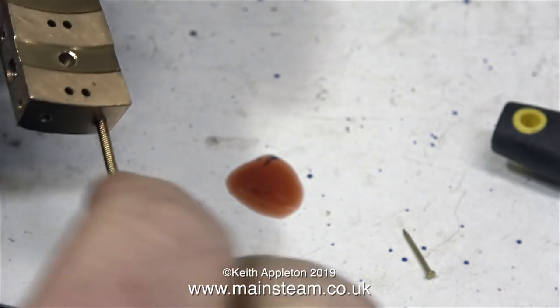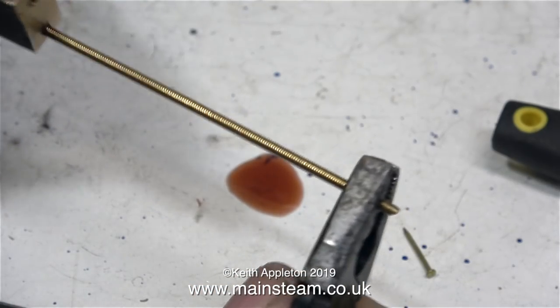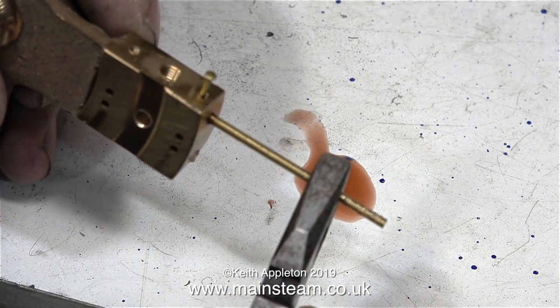It's also important to do the top ones first, so that when you screw the piece of rod in from the side it won't go any further in than the end of the original rod which went in from the top. In case you didn't get that, here's the principle again.